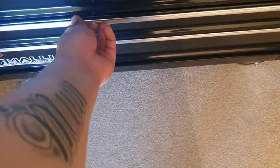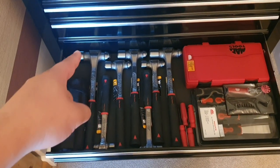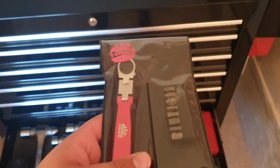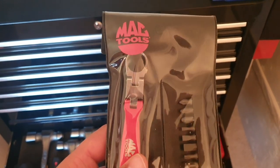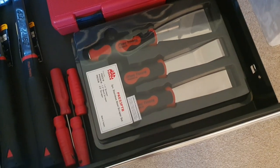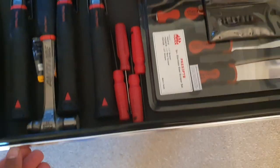Next drawer down has got my 36 piece punch and chisel set, all my Mac anti-vibe hammers from 48oz all the way down to 8oz, my Mac 123 piece ratcheting screwdriver set, a Mac promotional double jointed bit driver — perfect for awkward places like under trays. Then a 3 piece set of Mac scrapers with a striking cap at the end — probably for scraping gaskets where you don't want to use a hammer. Nice feature but I don't think I'd use it much. And four little Mac picks.